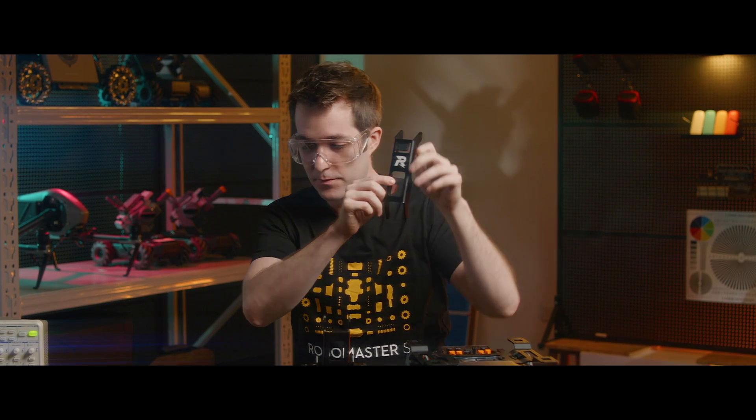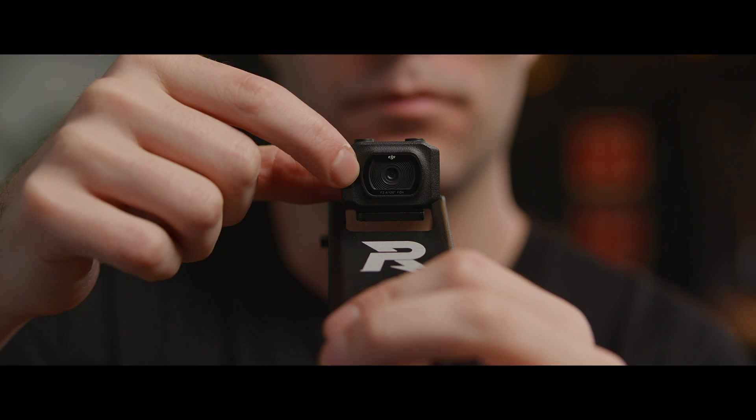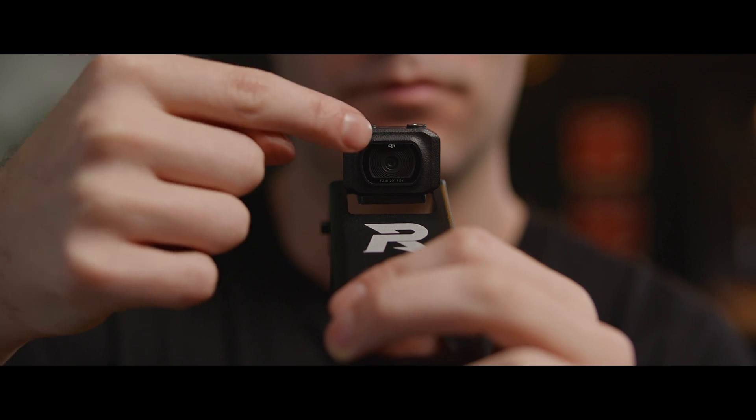Hold the SecondLink robotic arm so that the printed R faces up. Take the camera and make sure the DJI logo is legible. Place it right here, and underneath we'll tighten two M3C screws. Make sure they're M3C screws — otherwise the camera might be damaged.